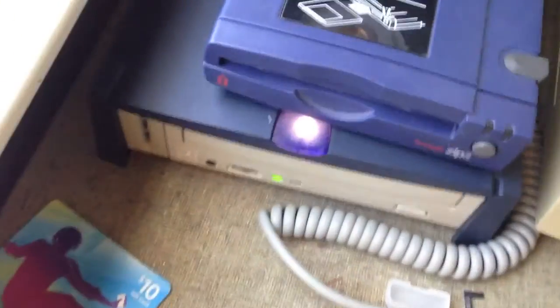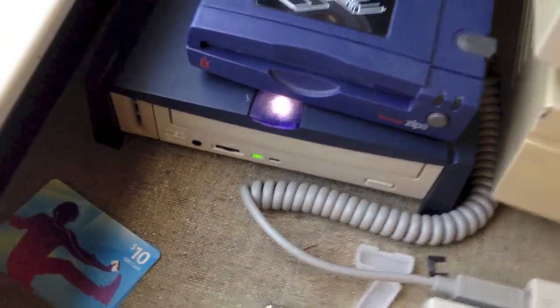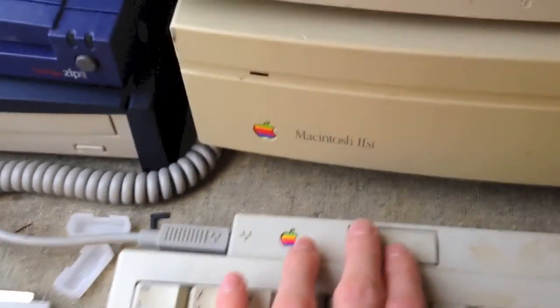So let me go ahead and turn on the power — as you can see it's on now — and turn on the Macintosh.